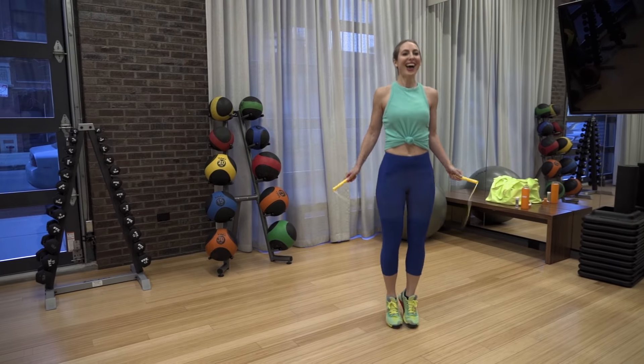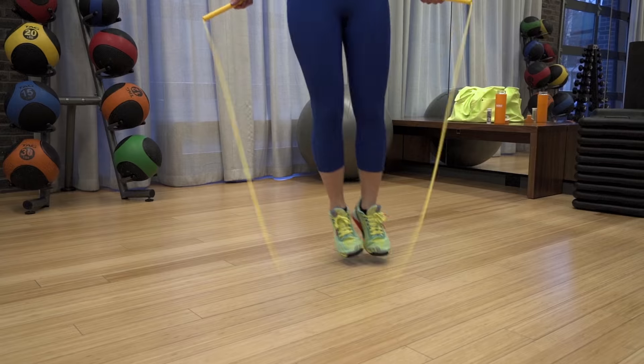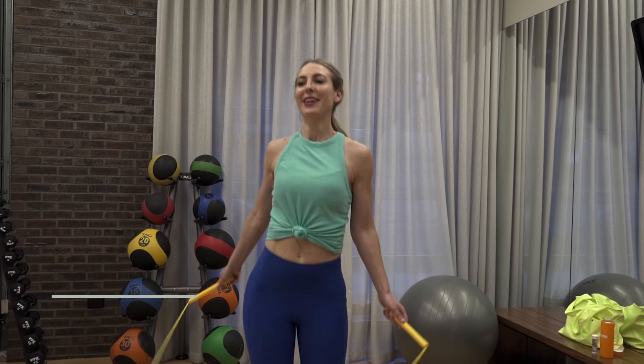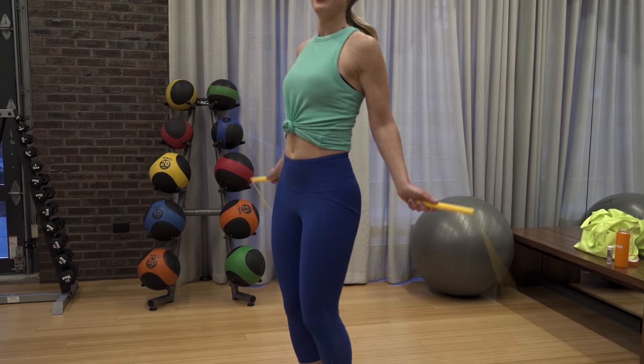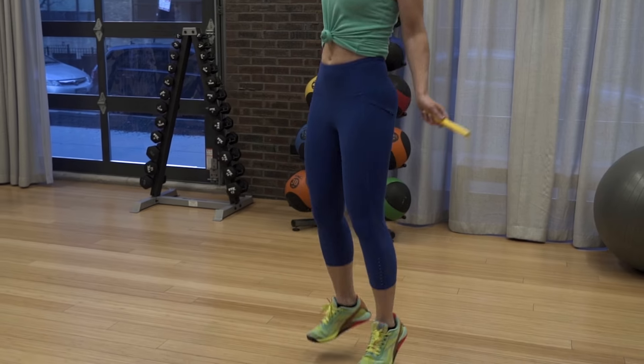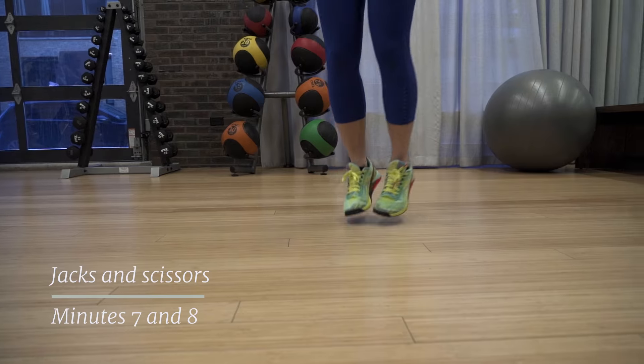You're still doing the basic bounce and the boxer bounce, but if you wanna mix things up, try adding in some skiers and twists. Ditch the rope if you need to and just mimic jumping rope with an air rope. You've got this. Remember, you can go as fast or as slow as you need — just keep moving.